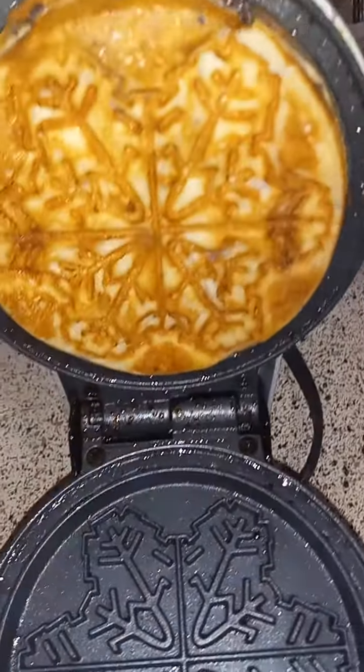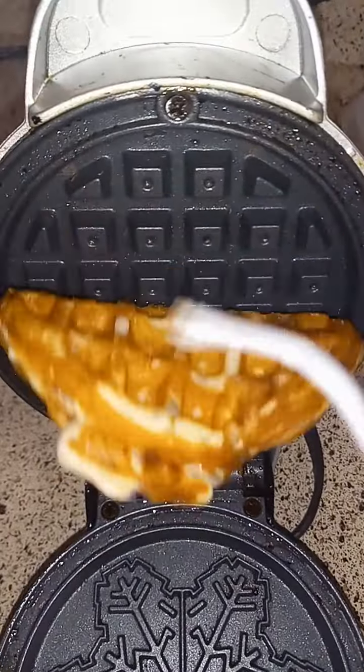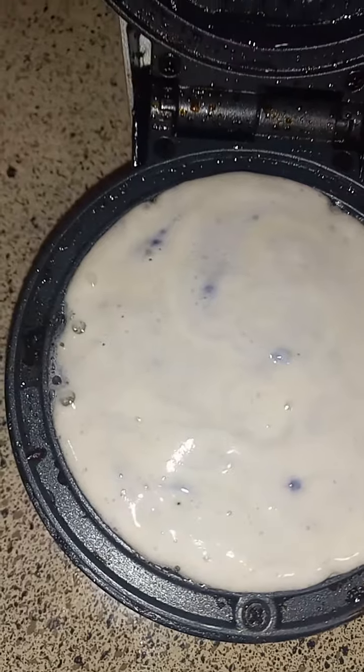Look at this y'all, it's all going down! Check it out — oh yes, yummy yummy to my tummy. Look at it y'all, boom. See the blueberry? Oh yeah, let me flip it for you.